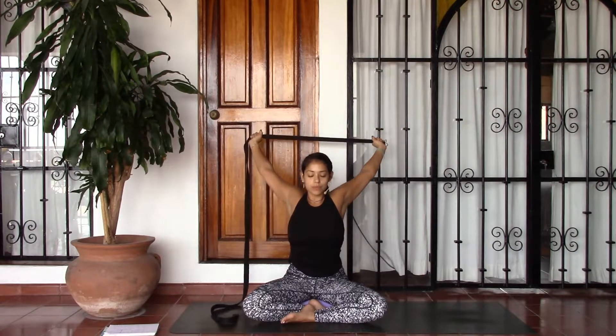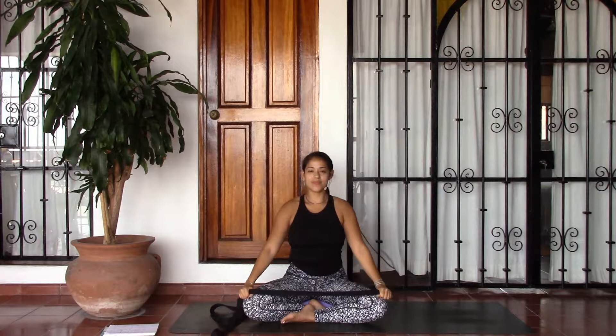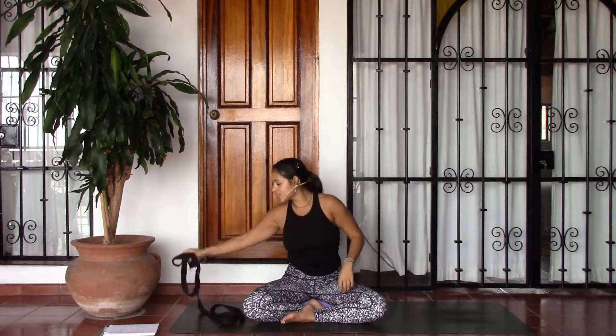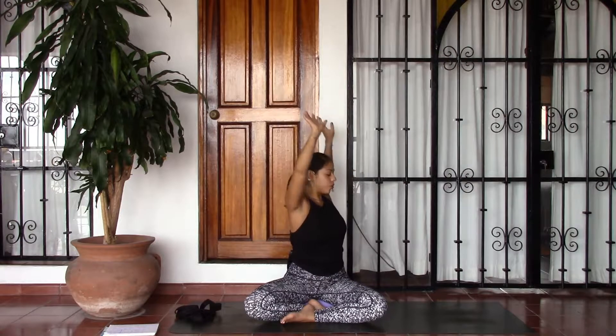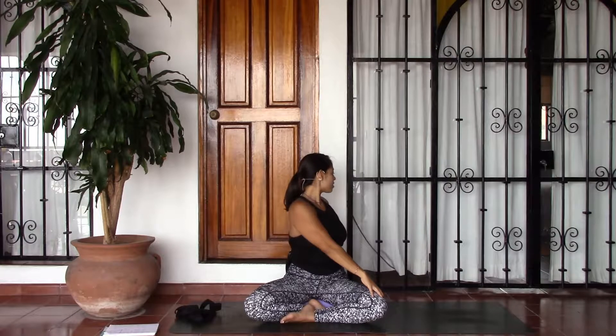Go ahead and take one more just like this. Lovely. Go ahead and release your strap. We'll take an easy seated twist here. On your inhale go ahead and lift the arms by the ears, lengthen the spine. And as you exhale twist to the right — starting from the belly, then the ribs, then the shoulders — bringing the left hand to the right knee, right hand behind you, and then the head turns last, looking over the right shoulder.